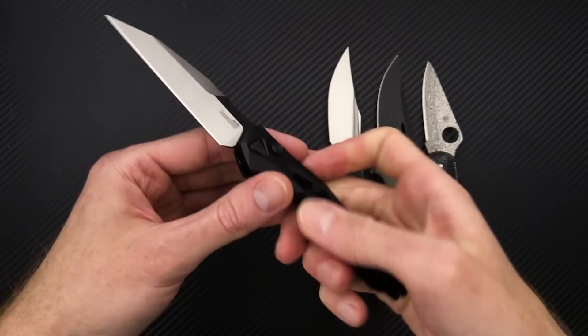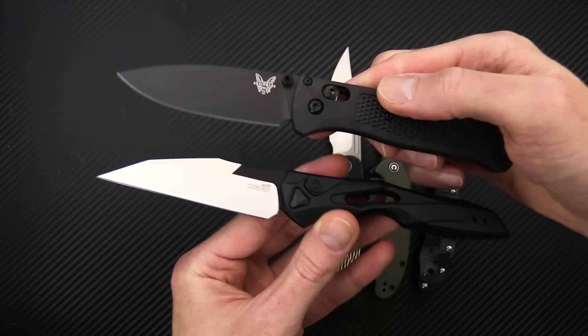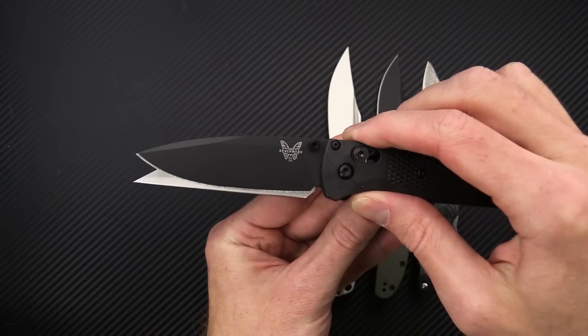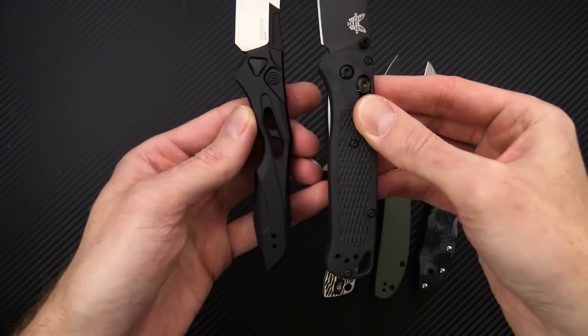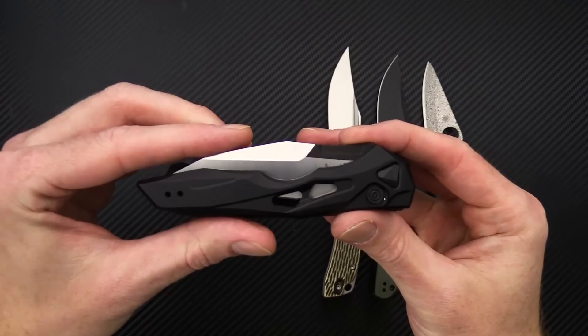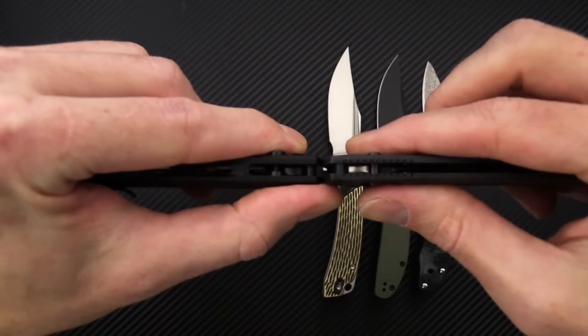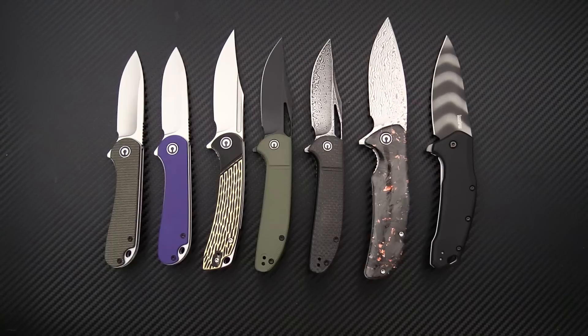You've got a 3.5 inch blade coming in at under 2.5 ounces in overall weight. Comparing it to the Bugout, it compares nicely — plenty of cutting edge in a nice lightweight package. Similar handle and blade stock thickness, similar functional grip area. The handle on the Launch 13 is a bit slimmer in height, and the carry profile falls nicely into that ultralight EDC category. Great all-American auto with a nice modern futuristic style.